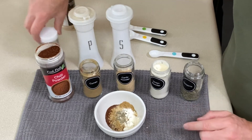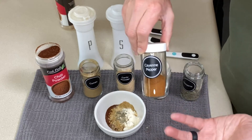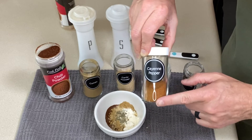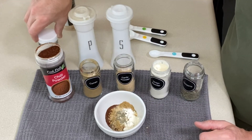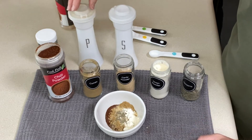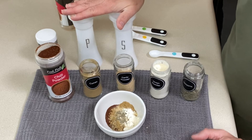If your family likes spicy, add some cayenne pepper — maybe a quarter teaspoon to a half teaspoon depending on how spicy you guys like it. Totally optional; not going to add it to mine. Salt and pepper — those packet mixes are loaded with sodium, so add salt and pepper to your taste.